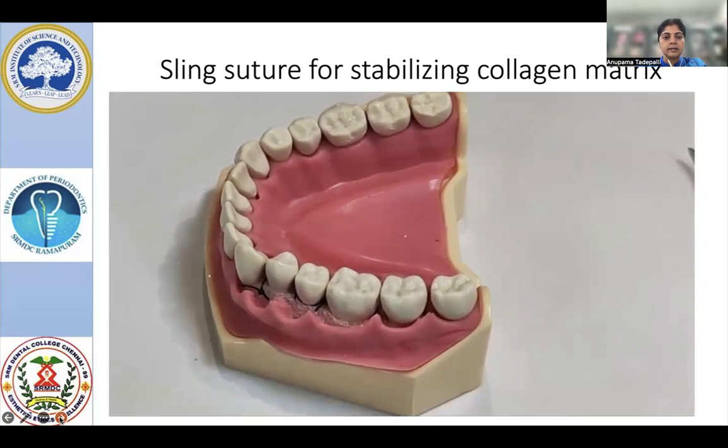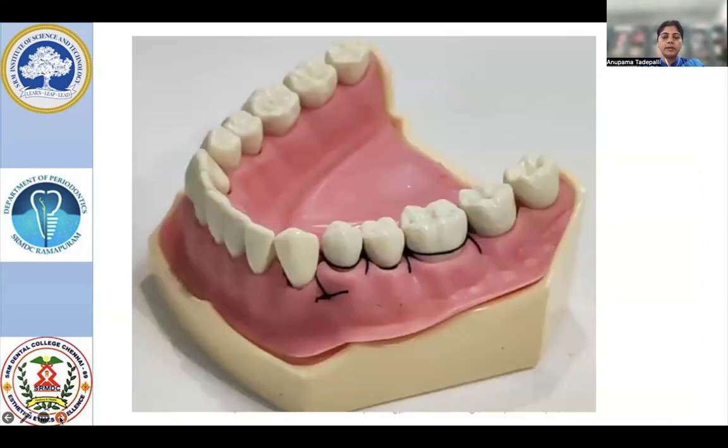For either connective tissue graft or collagen biomaterial, once you finish suturing, the superficial flap has to be approximated onto that. For this, you can use independent sutures or you can use once again a sling suture. As shown, continuous sling involves all the facial bites — encircle, then come lingually and interdentally back to the original first interproximal area and place a knot. Whenever you do continuous sling suture, it is preferable and advisable to place a periodontal dressing.